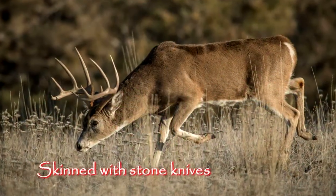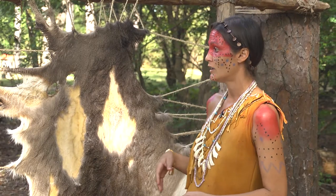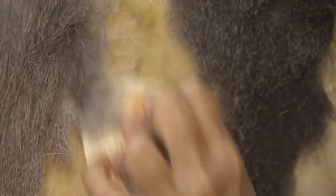The deer is going to be skinned with stone knives, and while it's still fresh and still wet, they're going to go through a process of scraping off the membrane on the side that's attached to the meat, and scraping off the hair on the other side if they're going to be making leather — like what I'm wearing — out of it.